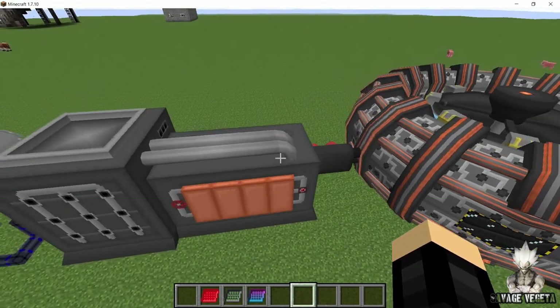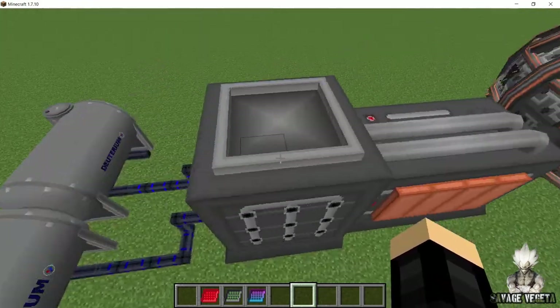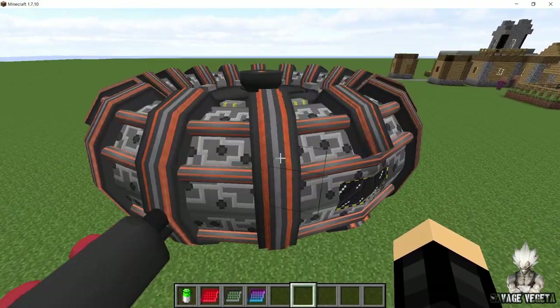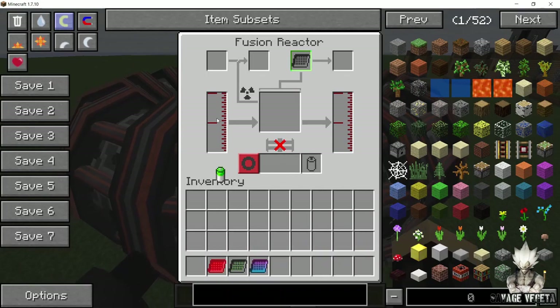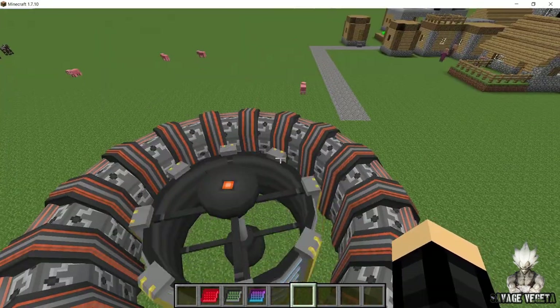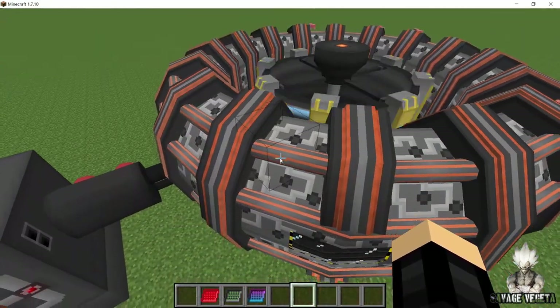Now once you have put the tungsten blanket, initially you will need to provide power to this fusion reactor in order to kick start it. So once I get some power and start the reactor, you will see that the magnets are rotating and the plasma will be injected in our fusion chamber.